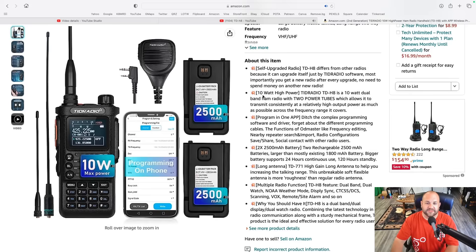One thing I didn't check, because I honestly don't care, but a lot of people have commented, was the power rating. As TID Radio themselves advertise, this is rated as a 10-watt high-power radio with two power tubes inside to give it high power. The difference between whether this puts out 5 watts or 10 watts — it's not going to double your range. It's not really going to do much. But that is one thing I didn't test, so I figured let's throw this on the meter today and see — does this actually put out 10 watts, 8 watts, or 11 watts?